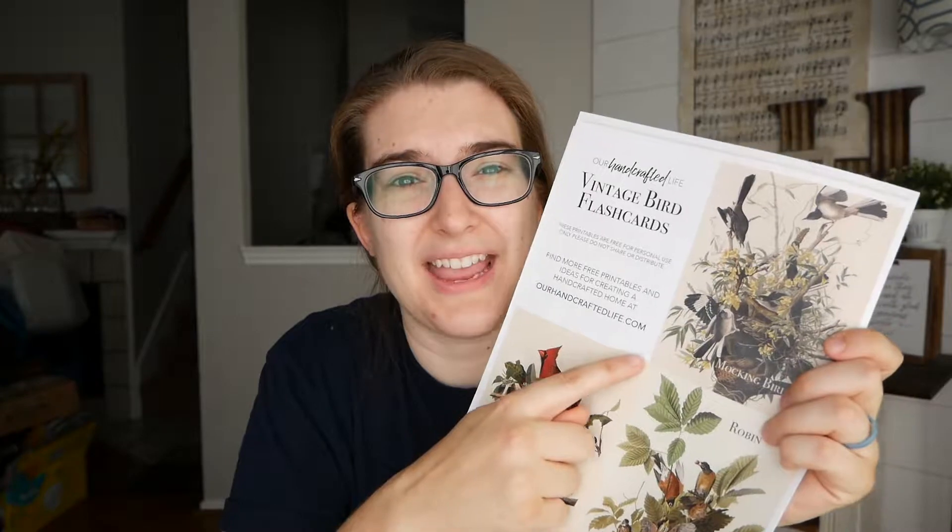We're going to be making all three packs today. These are made using illustrations out of antique reference books, so they're free from copyright, but I just thought they looked so much prettier than some of the flashcards you find today — just really unique.